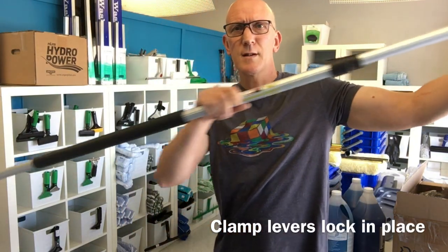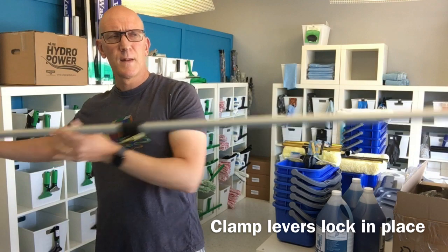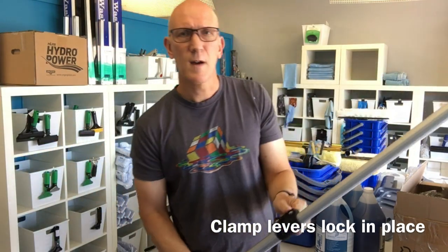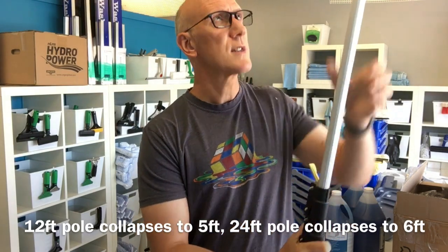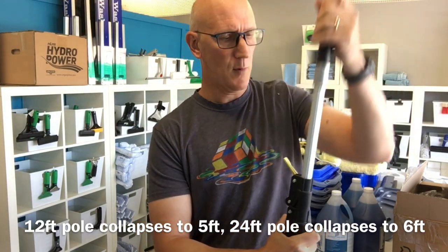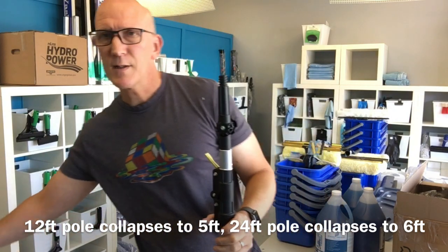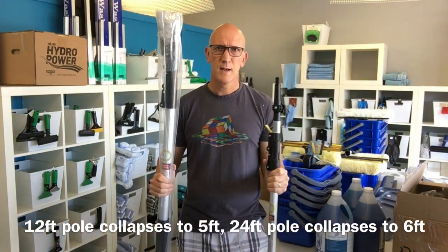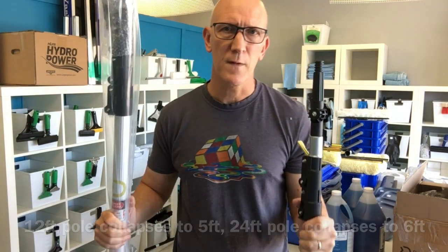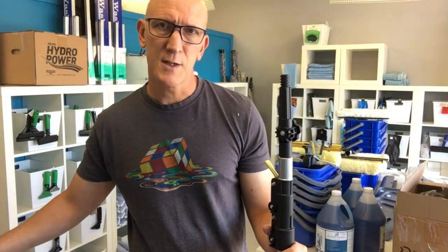We have a good 12 feet of cleaning here on this pole. As you can see, the collapsed height is pretty good — it's not too tall for a 12-foot pole. And here is the 24-foot. I'm just going to stand back a little bit. As you can see, even the 24-foot when fully collapsed, it's just about 6 feet.